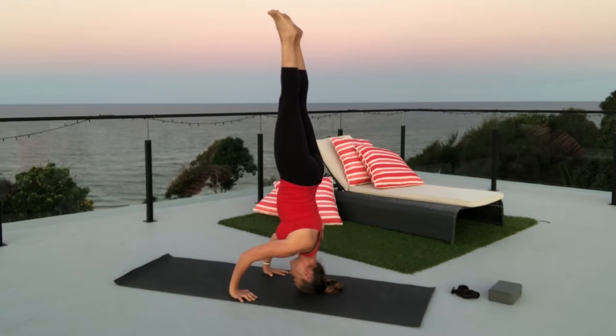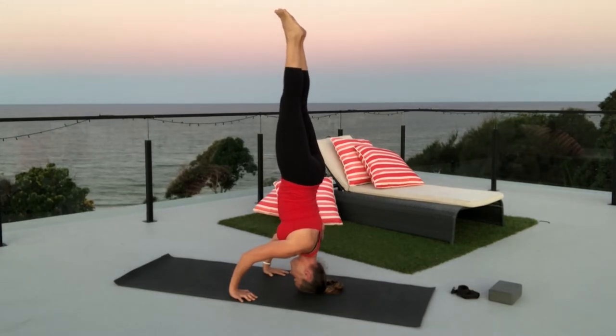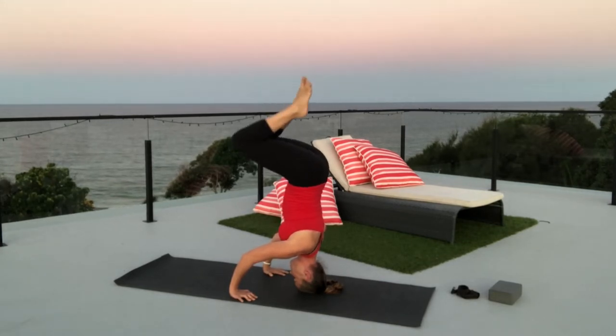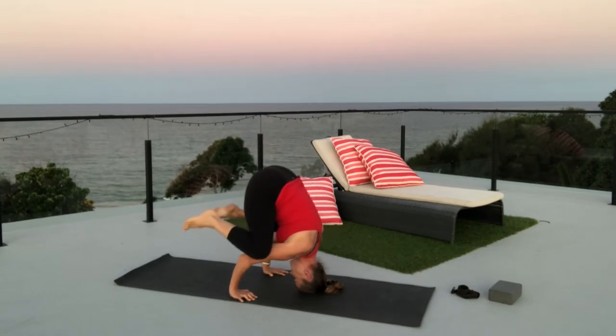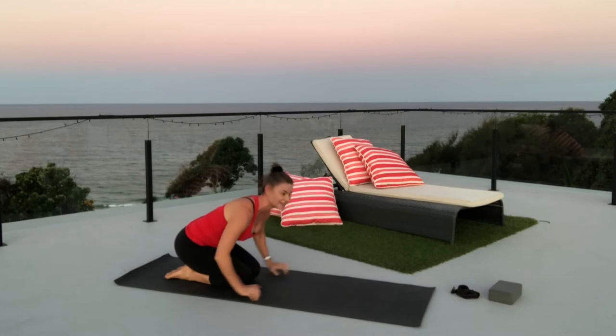You can hold that for five to ten breaths. Hands are still working hard, elbows are squeezing in. You could either come out the same way, bending the legs, bringing the knees to your arms, and then feet down, resting in child's pose.